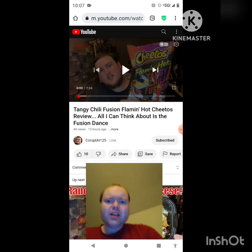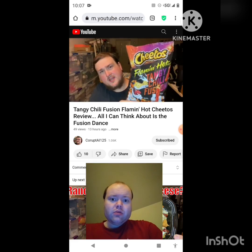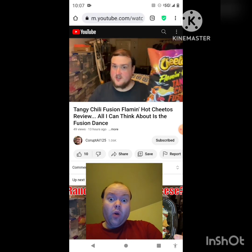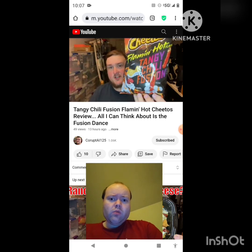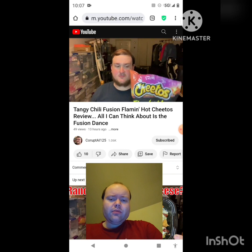Today we're going to try Cheetos Flaming Hot Tangy Chili Fusion, which is a weird name because I honestly don't know what I'm supposed to expect. I guess a chili flavor with the tangy flavor being fused — I assume that's the idea. The wording of it is a little bit weird.